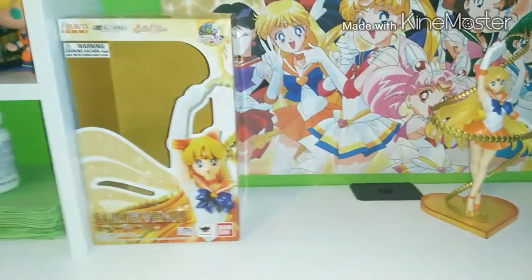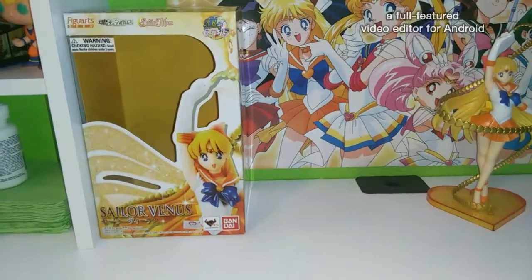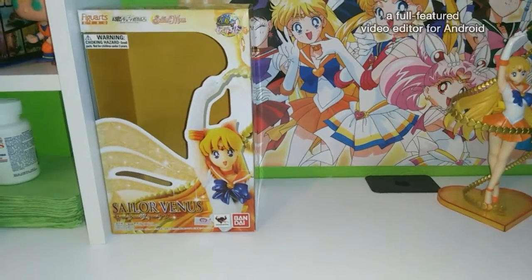Hello guys, welcome back again to my channel. This time I have a review video on my Sailor Venus.